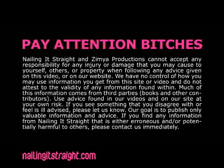Nailing it straight in. Zemo Productions cannot accept any responsibility for any injury or damage that you may cause to yourself, others, or property when following any advice given on this video or on our website. We have no control of how you may use information you get from the site or video and do not attest to the validity of any information found within. Use advice found in our videos and on our site at your own risk. Our goal is to publish only valuable information and advice.